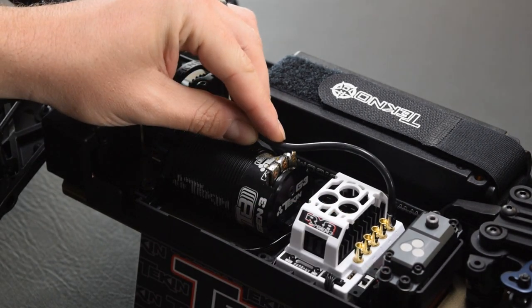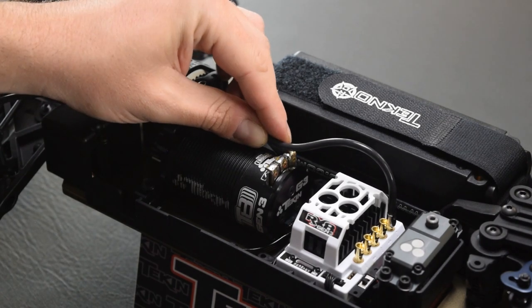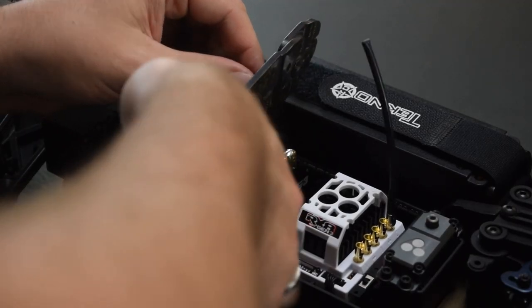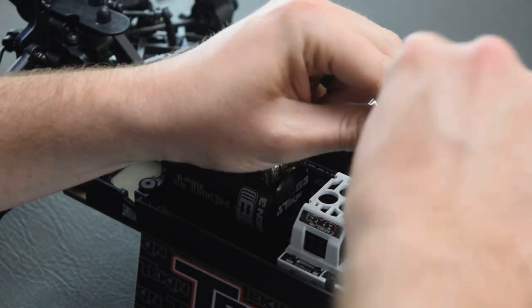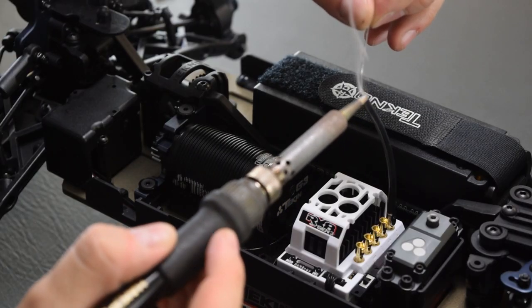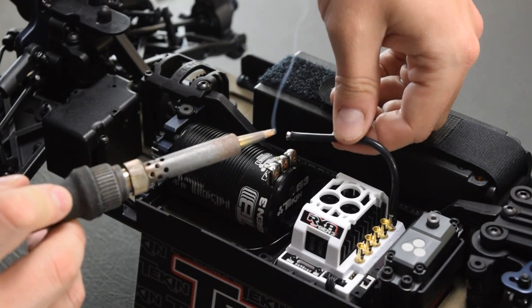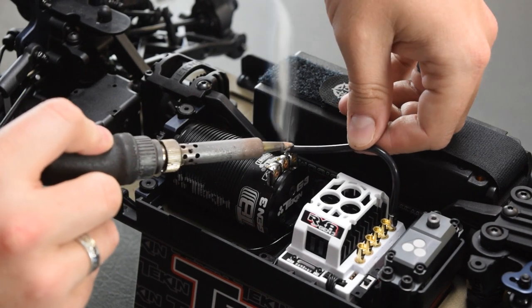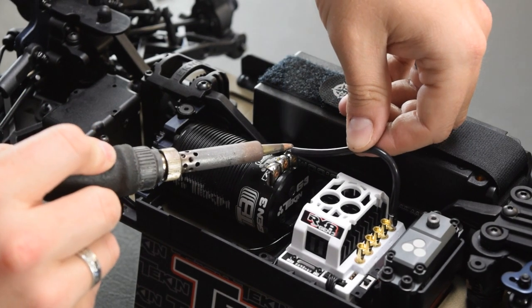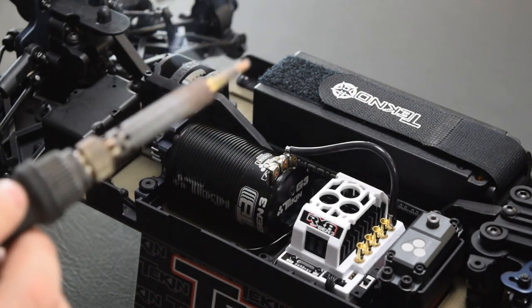Now we're going to measure our wire length — so our C phase is going to sit about like so. We can clip it right where we measured it, strip about 3-4mm of jacket off the end, twist those wires so they don't fray, and then tin up our wire. With our tinned wire, we heat it up, heat up our solder tab, bring them both together, apply heat, and bam — a flowed solder connection. It's shiny, it's nice and sturdy.